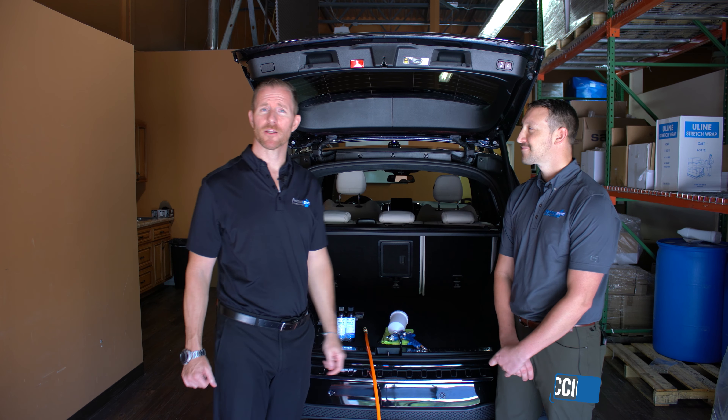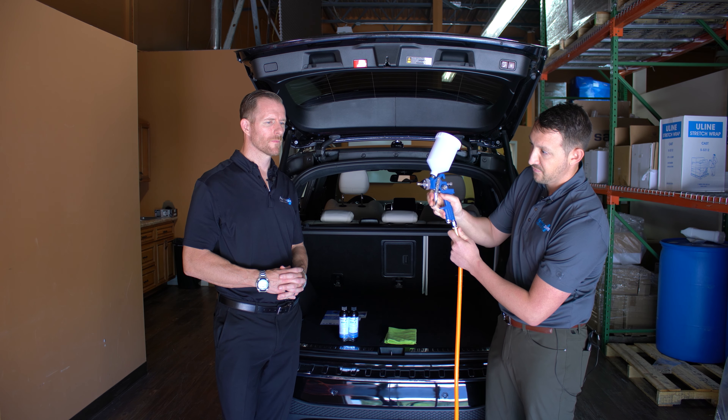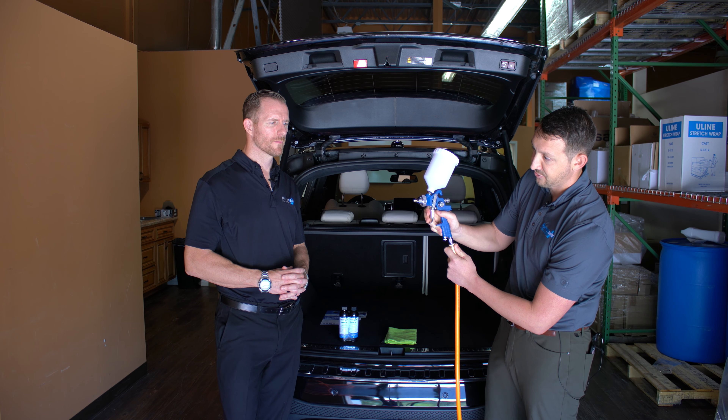In general, turning the knobs completely off and adjusting one half turn — 180 degrees — of each is typically the perfect setting. To test it, we'll hook up our compressed air line and pull the trigger, and pretty much right out of the gate we have the perfect atomized mist at the right pressure and the right volume.